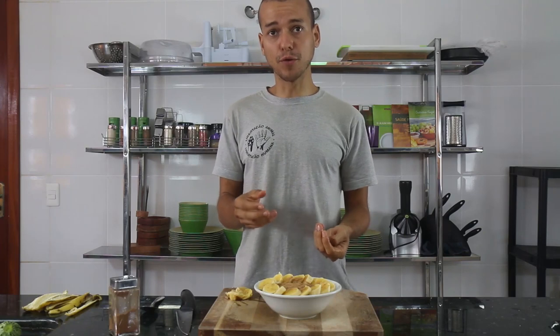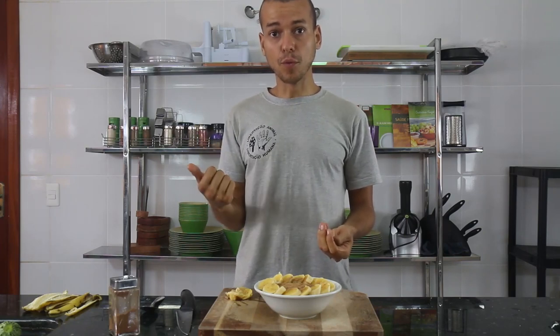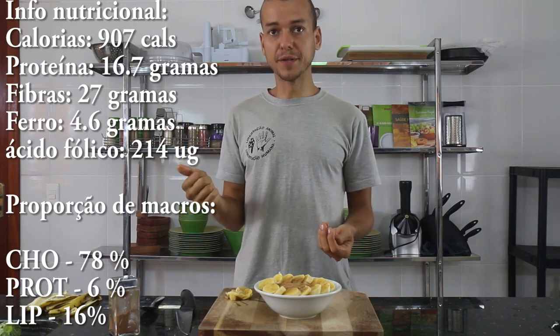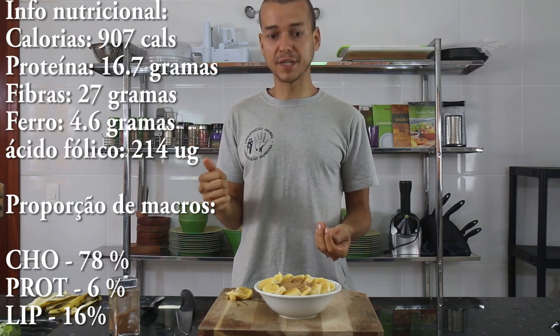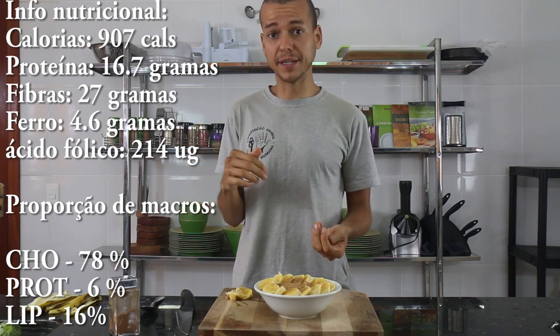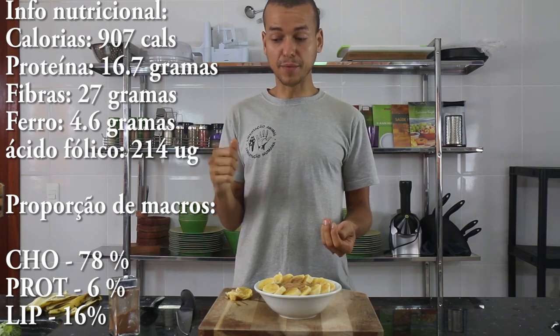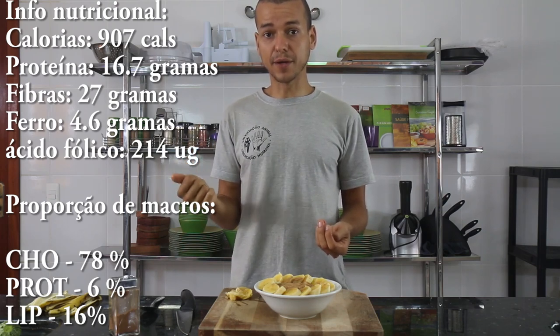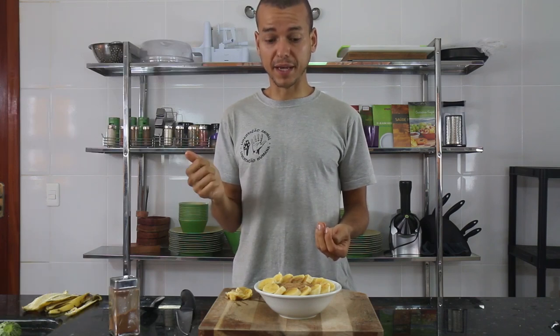Here we have a very complete recipe, with simple carbohydrates and low glycemic index, but the fiber and water of the fruit will help. The peanuts, having a low glycemic index, also help. We have cinnamon, which is a thermogenic that also comes with nutrients, vitamins and minerals.